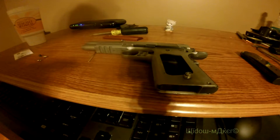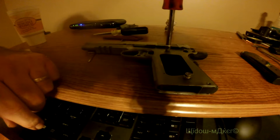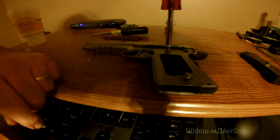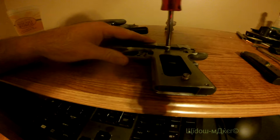This takes a 7/32 nut driver and it's not supposed to be tightened in more than 30 inch-pounds.